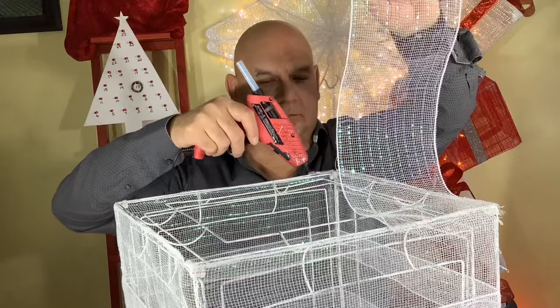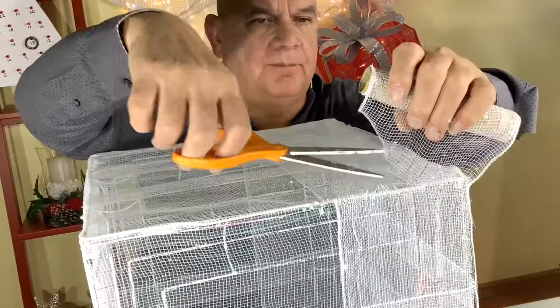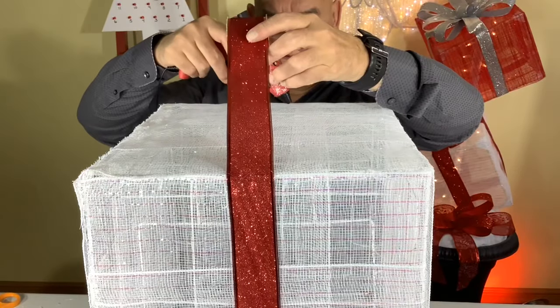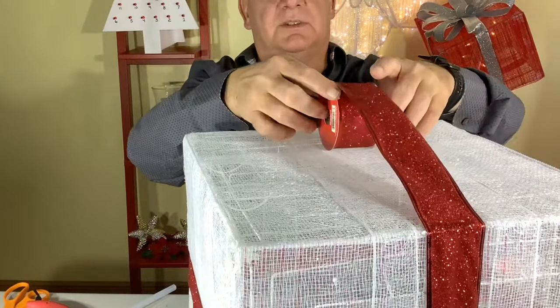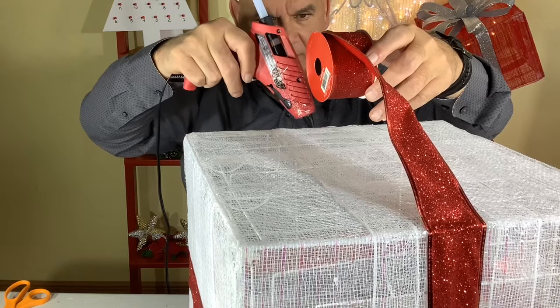We decorated this whole present with mesh, but if you wanted to put lights in it would probably be best to leave the bottom open. Next we'll put on our ribbon — just glue one end of it down, come up to the next level, glue that, and keep going around the present until it's all wrapped up.